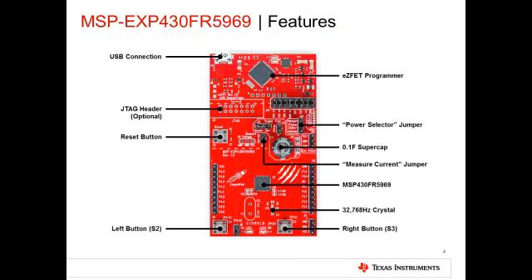Now let's talk about the Launchpad itself. The top one-third of the FR-5969 Launchpad contains the EasyFET Emulation portion. The EasyFET provides the ability to download and debug code via any standard IDE such as CCS or IAR. Jumpers are provided to connect the EasyFET Emulator to the target FR-5969 device. Alternatively, the FR-5969 can also be programmed using a standard TI USB FET by populating the 14-pin JTAG header.